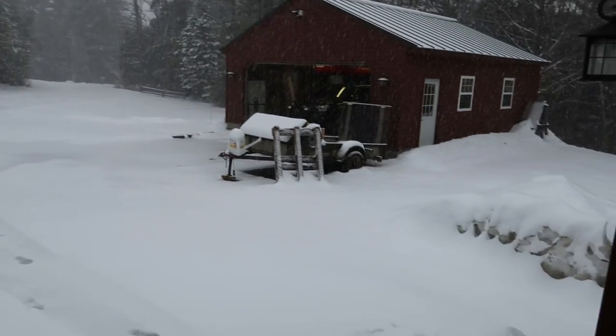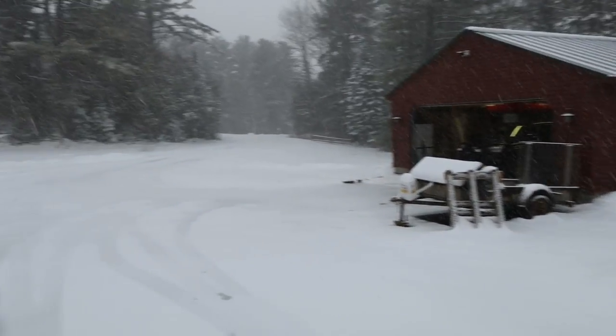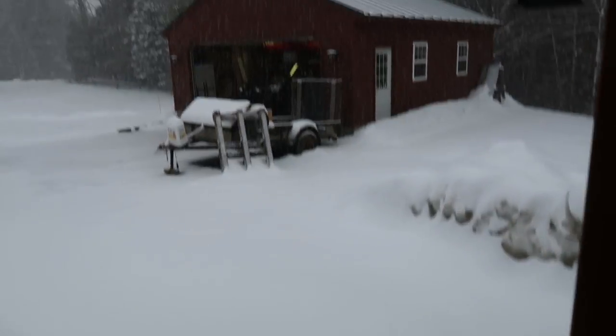April 9th. It was about 60 degrees two days ago and now we got about six inches of snow and it's still dumping out, so this is awesome.